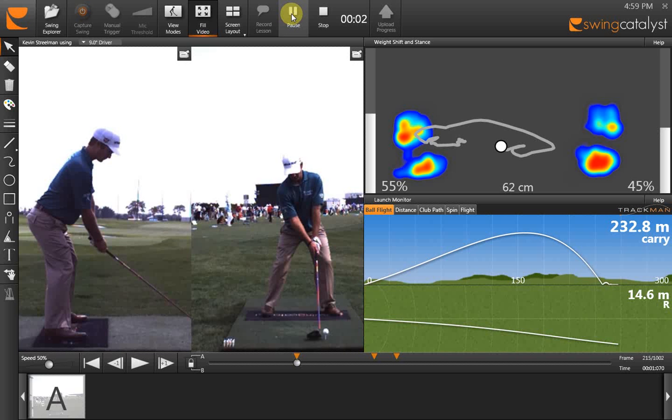In this video I'd like to present the Swing Catalyst system, with more details about the balance plate. We're using the swing of PGA Tour player Kevin Streelman, pictured here, with a two-camera high-speed system. He's standing on the Swing Catalyst balance plate.